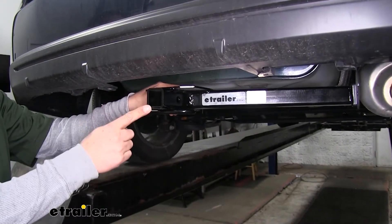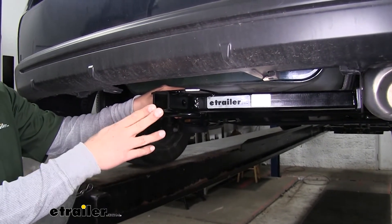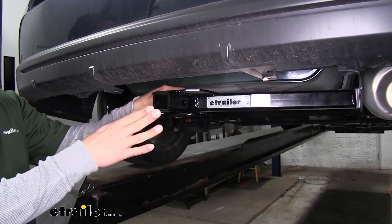Our hitch is going to offer us an inch and a quarter by inch and a quarter receiver tube opening. It'll be great for bike racks, some smaller cargo carriers, or if you're going to do some light duty towing.